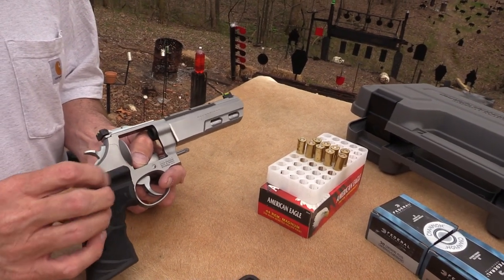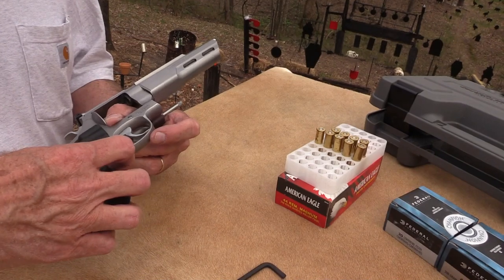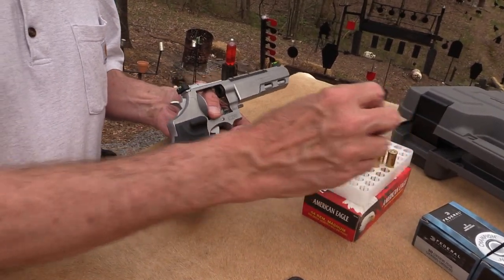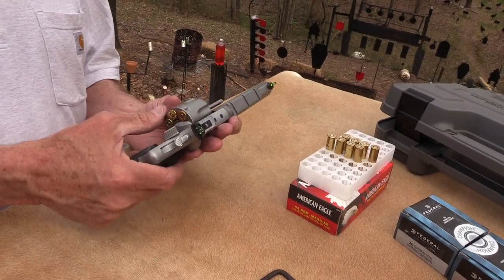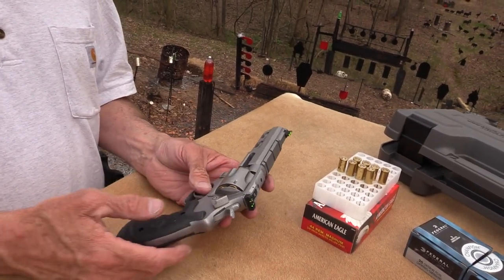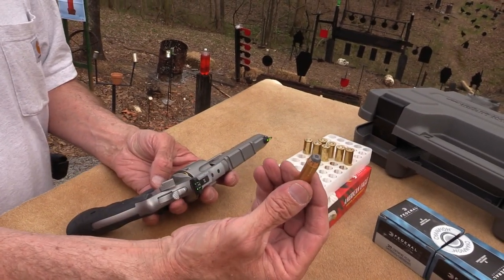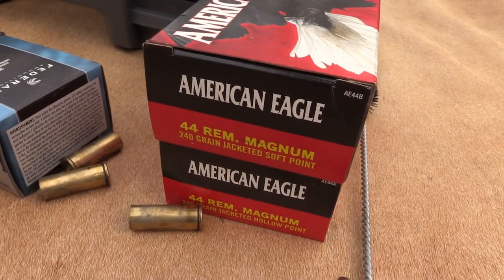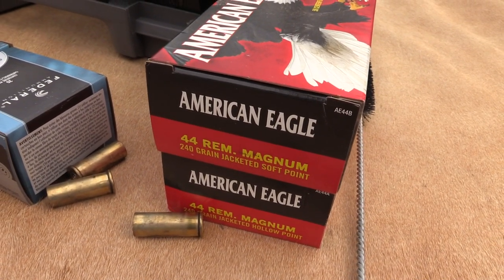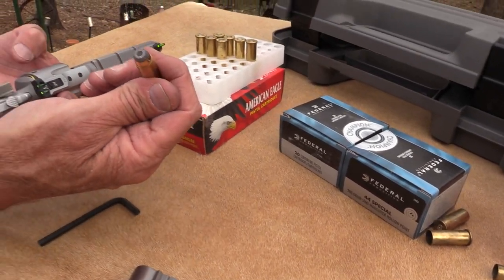Although it does have a laser that does not work, but that's probably just a battery issue. There's a little button right there on the grips. So yeah, it's a used gun from Bud's. The ammo is from Federal — we appreciate their support. We're shooting 240 grain, a classic weight, .44 Magnum jacketed hollow points.